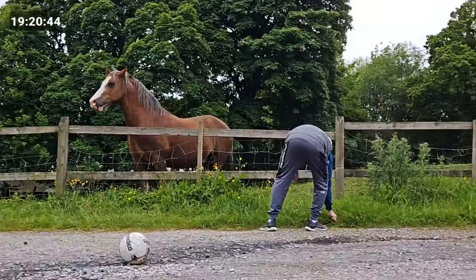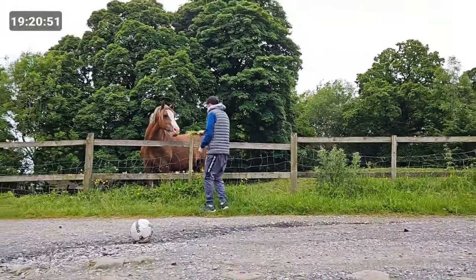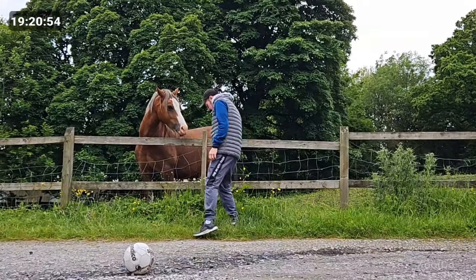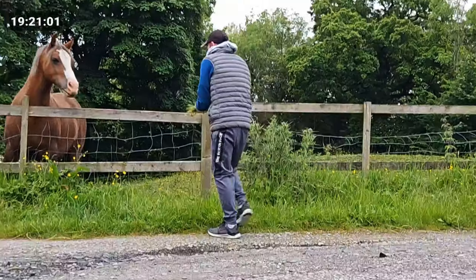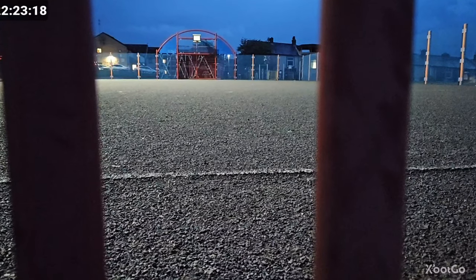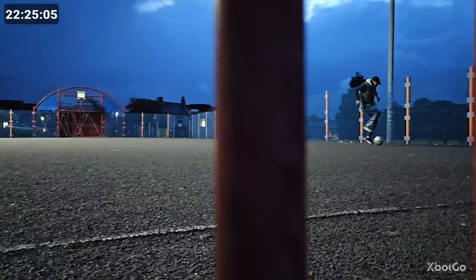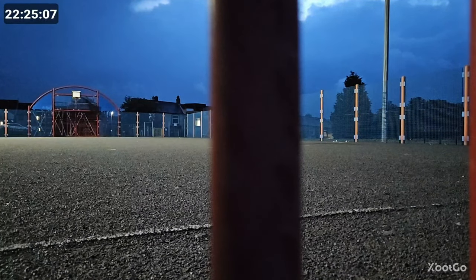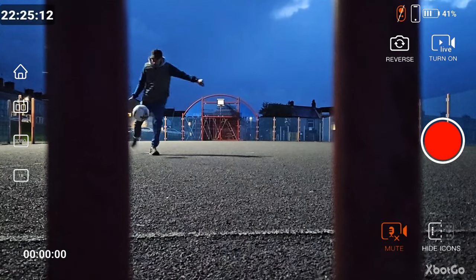While we're feeding the horse, you can see the gimbal tracks me and it zooms in quite well — if it thinks there's something to focus on it will do so. I thought that was quite clever from the application. I also tested this briefly at night on the five-a-side pitch and surprisingly it works really well even in the dark. There is a screen display that you can activate or deactivate in the application.